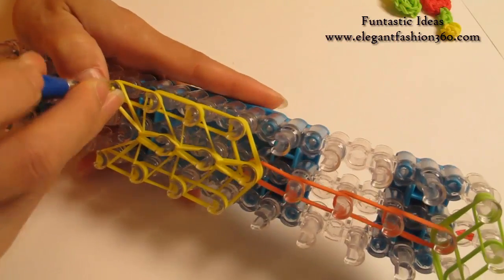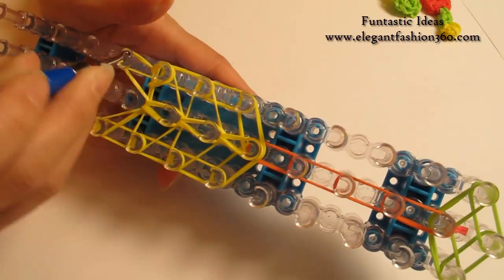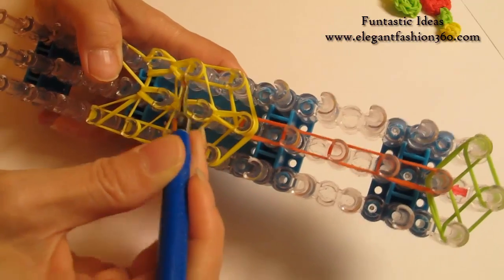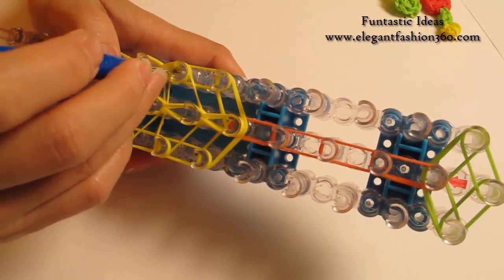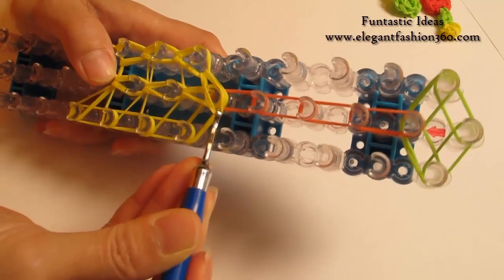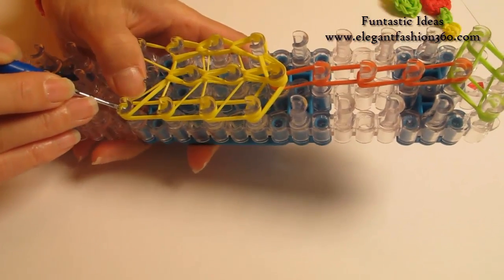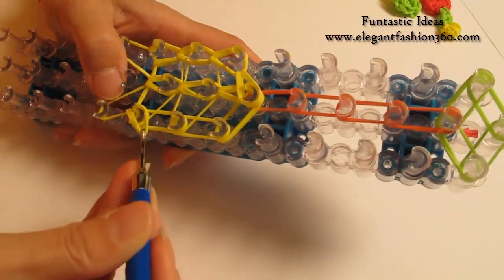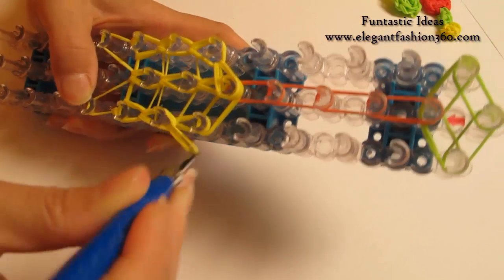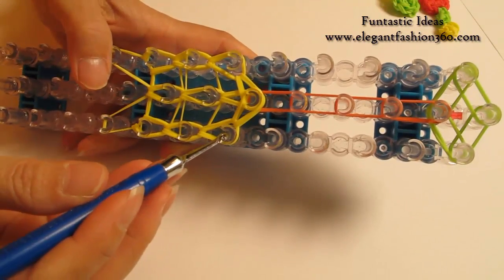Now come back here and do it on your left. Hold on to the horizontal band, grab the bottom two, hook it to the next one. Stay inside the horizontal band, grab the bottom two, hook it to the next one. For this one, grab it and hook it to the center. Come back here and do the same thing on your right. Grab the bottom two, hook it to the next one. Bottom two, hook it to the next one. Bottom two, next one. For the last one, hook it to the center.